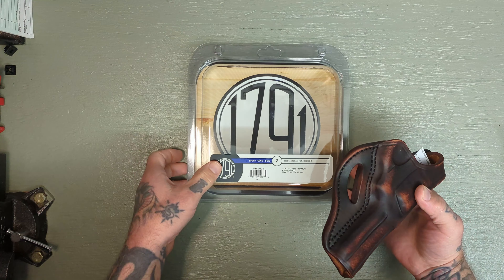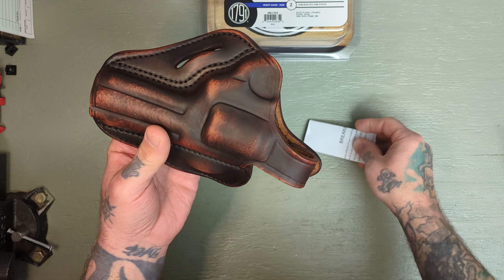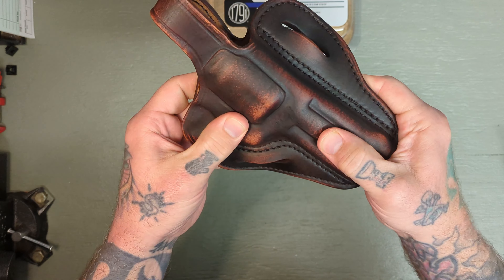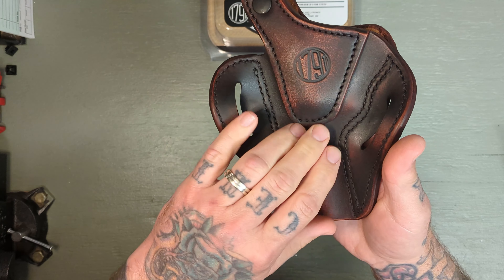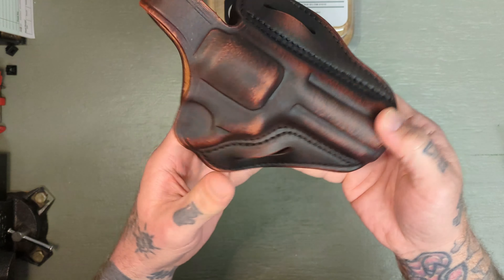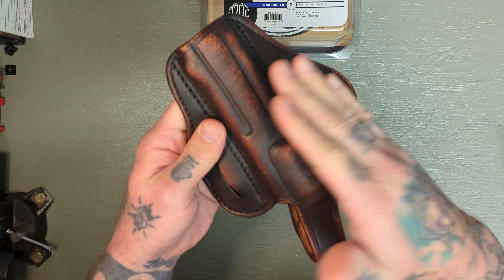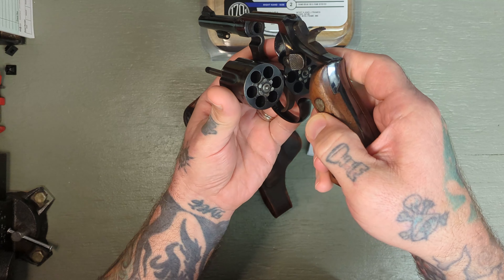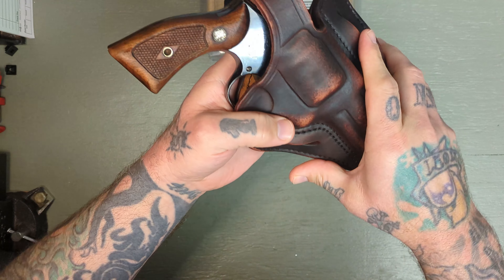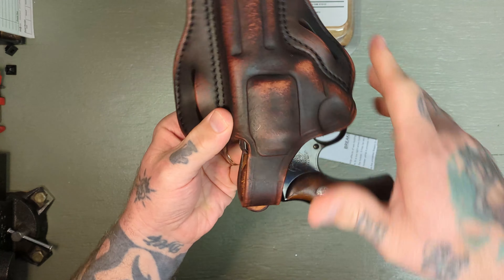These are really nice. So today we're taking a look at one of these holsters for K and L frame revolvers, with a thumb brake. This is in their vintage finish, which I requested. I actually reached out to them about reviewing some of their holsters and went with one for this old Smith & Wesson Model 10 that I have. Fits in here really nice and looks great. That vintage finish is really nice with the old vintage Model 10.